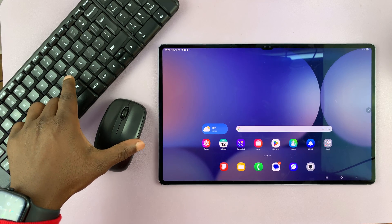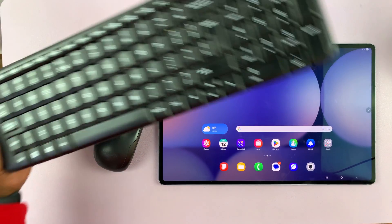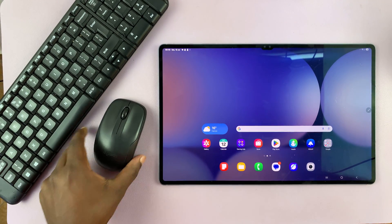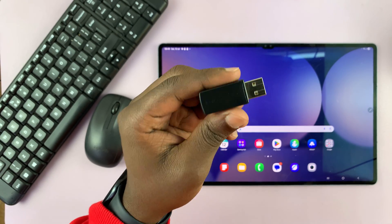I'll leave this one linked down below. This one is from Logitech — it's a full-size keyboard and a mouse, and they both use one wireless receiver.